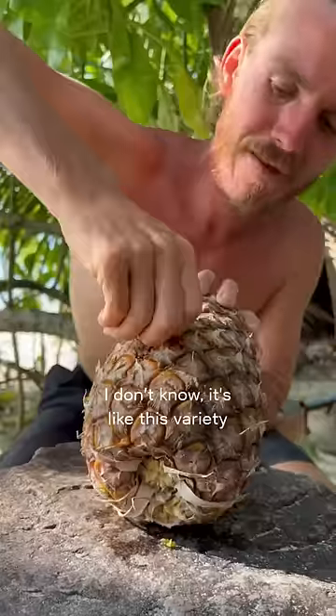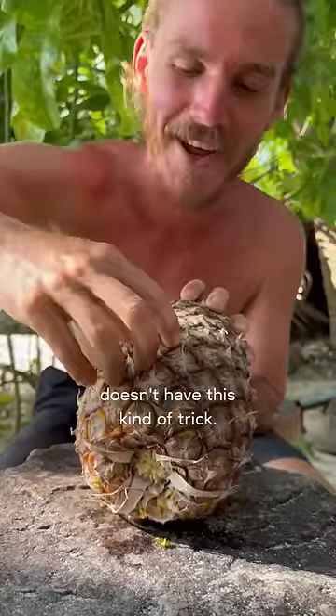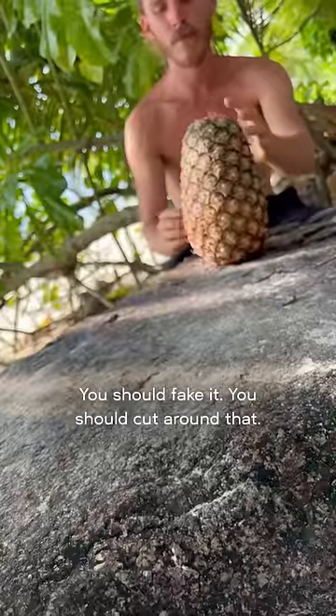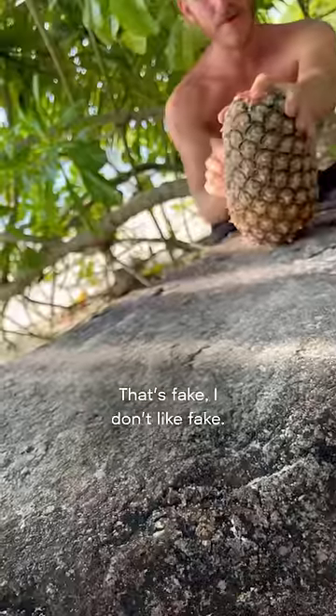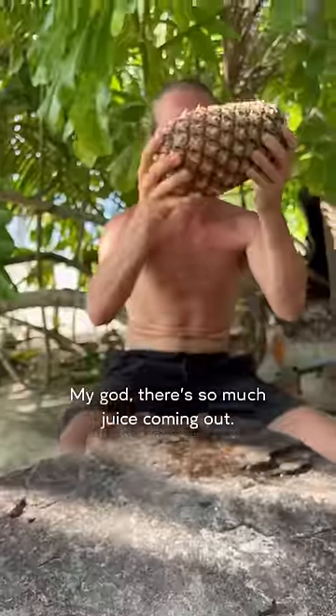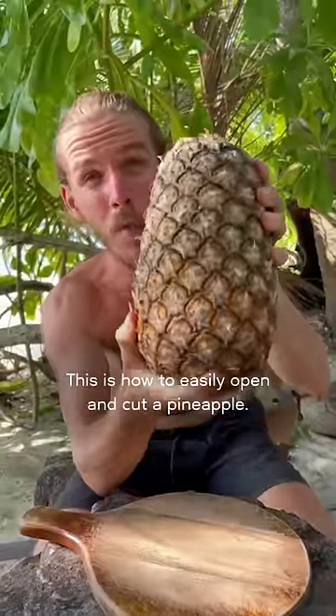I don't know, it's like this variety doesn't have this kind of trick. You should fake it — you should cut it, cut around that. That's fake. Just do it, just do it. Yeah, there's so much juice coming out.